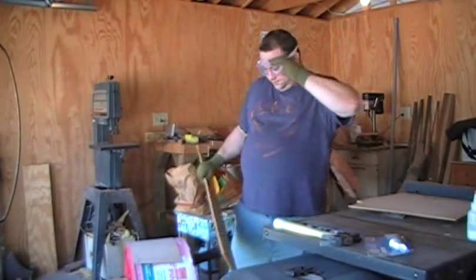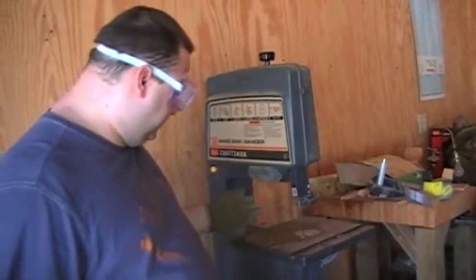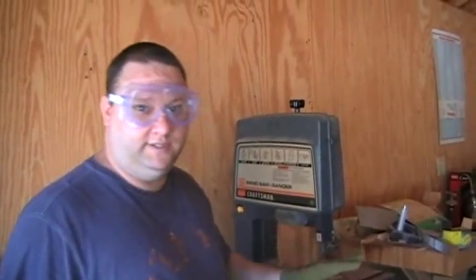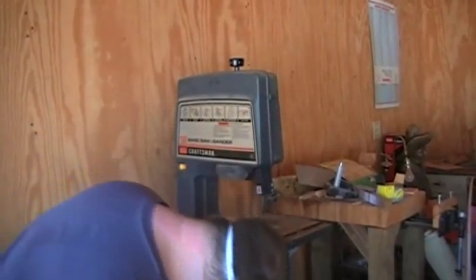Get him burnt outs for his birthday. First off, you got to be really careful because these blades are dangerous, and if you don't know what you're doing at all, you have no business messing with a band saw. So turn the sucker on. Where do we turn it on?